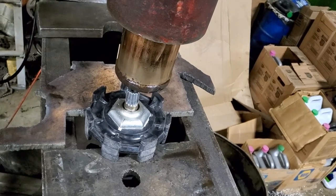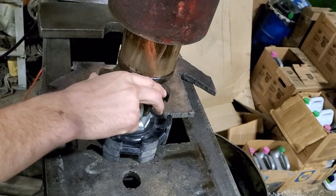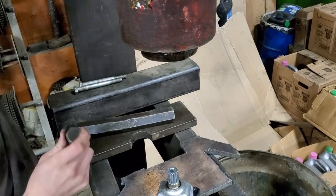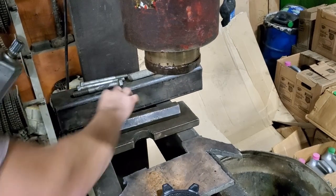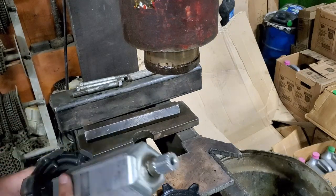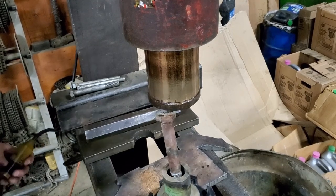Just do one driver at a time, one plastic sprocket at a time — use whatever you have to make it work and press it straight. Make sure that whatever you use to press this out, you don't end up damaging these splines here. Otherwise you're going to have problems when you try to go back together with your belt drive, since that's what the belt drive drives on. There we go — there's the drive shaft.